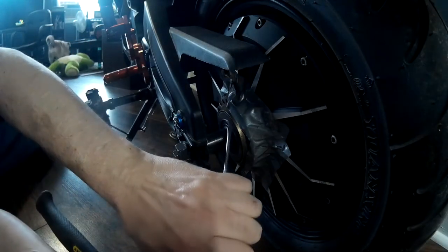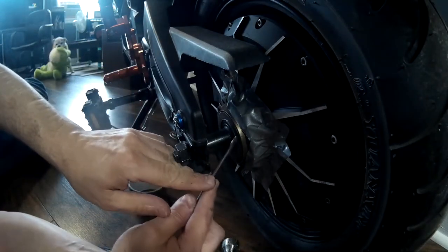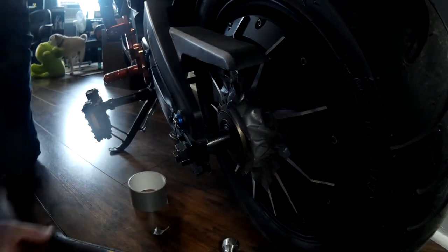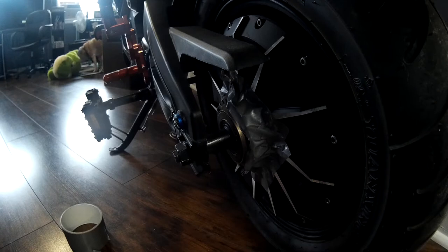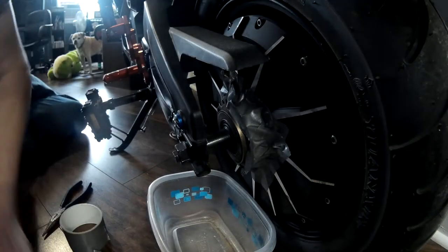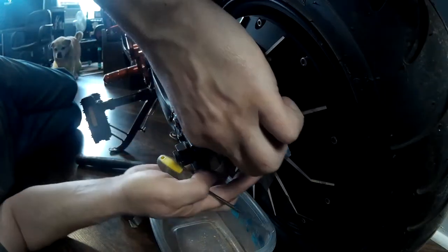To remove the race, you just basically put the screwdriver in there and give it a tap. As you can see, some might be tighter than others. This one was actually pretty loose, so likely when it came loose, it fell apart anyway. I'm going to grab a container and put it underneath to catch the bearings as they fall out. I'll show you how to put them back in. You can't do it the other way, so that's why we got it taped up.